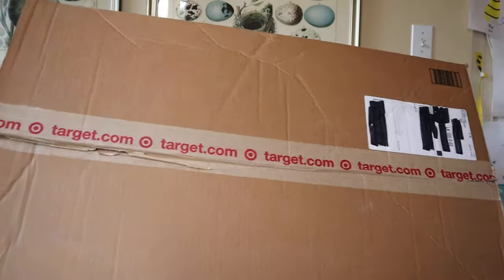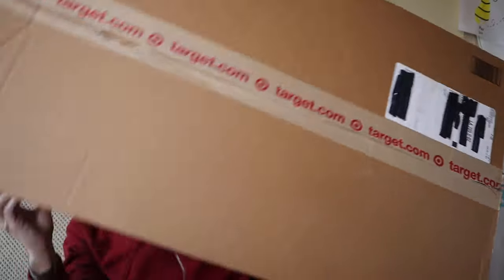We got something in this big old giant box right here that I want to unbox for you guys today. I don't know why this toy is in such a big box. Apparently this thing is huge and we didn't realize it. So let's get into this thing today.